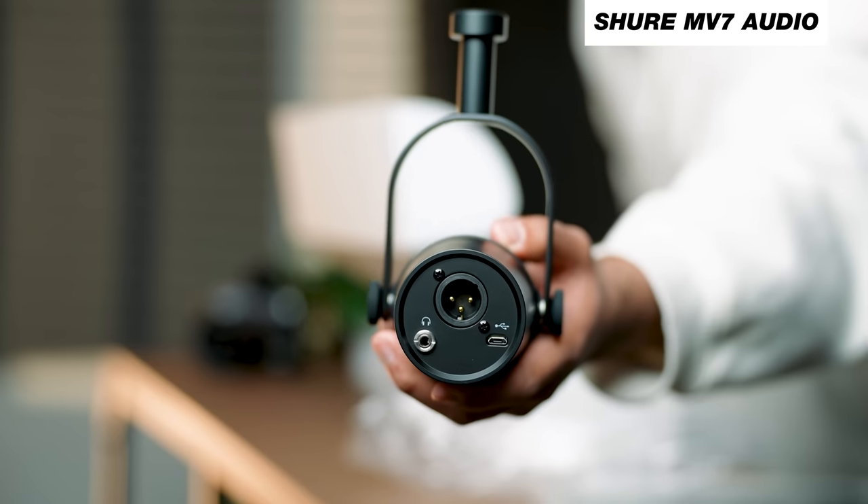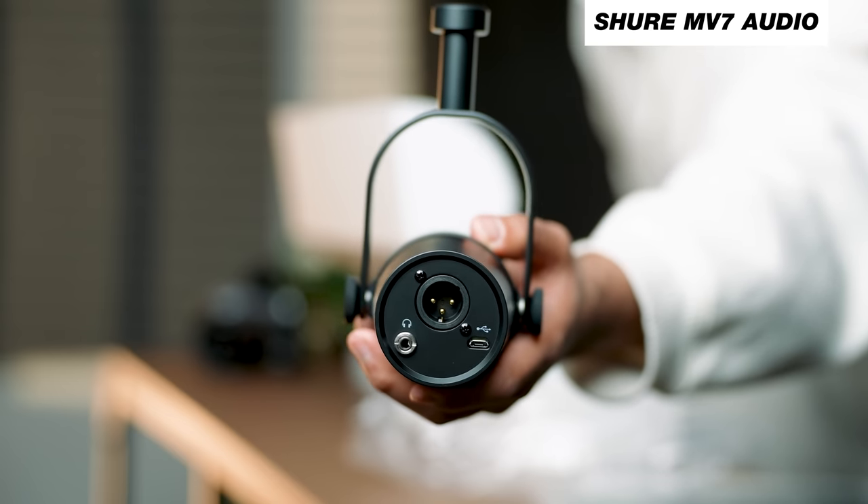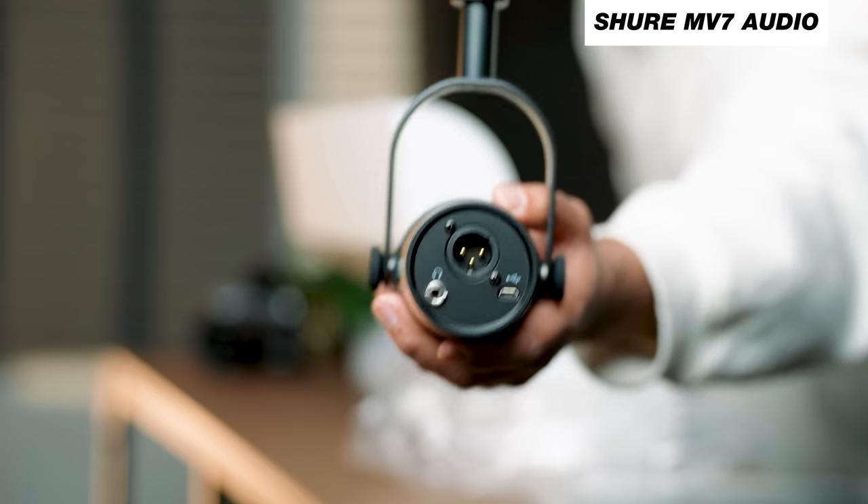You're getting a mic that has an XLR output, a USB output to use with your computer or laptop, and a headphone jack so that you can monitor your audio. And there's also a lot more features that I want to talk about in this video about the MV7.